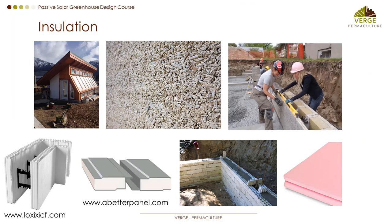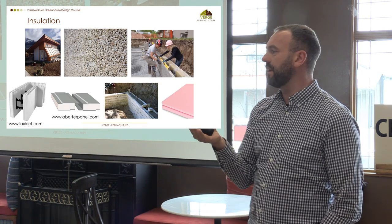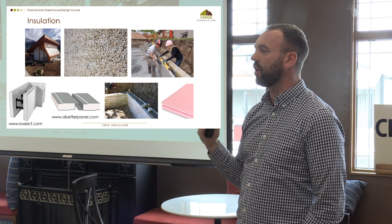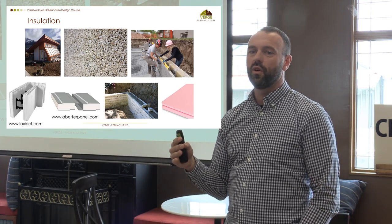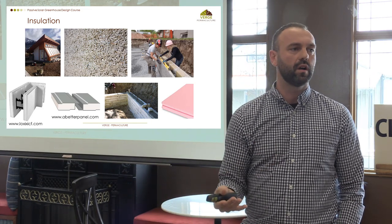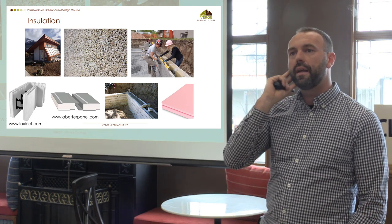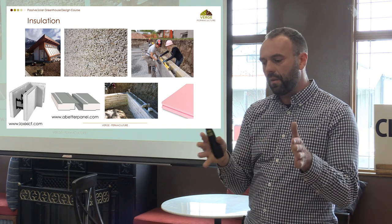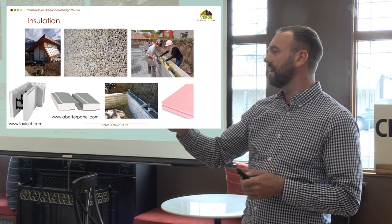Insulation is really important. About R20 in your walls is a really good heuristic. Anything beyond that and you're kind of wasting your money, because the R value in your glazing is going to be pushing it at about R2. Most of the thermal loss in a greenhouse is actually going to come through the glazing surface, so there's no point beefing up your walls if you've got this really poor insulator in your glazing.